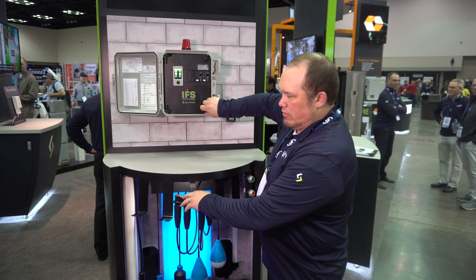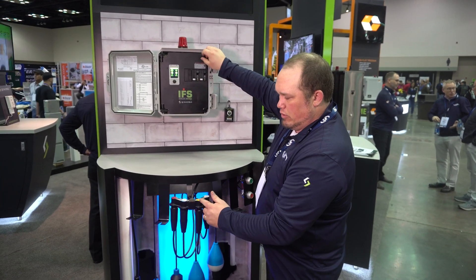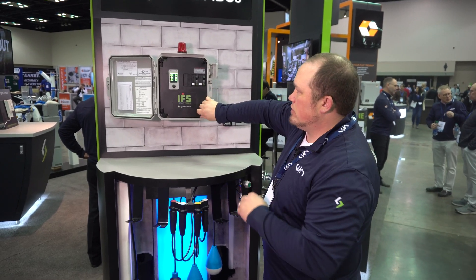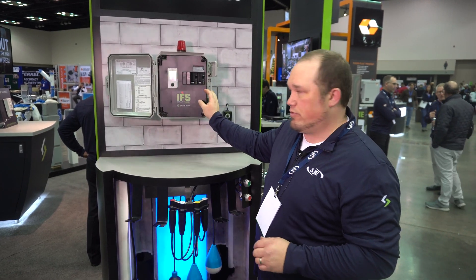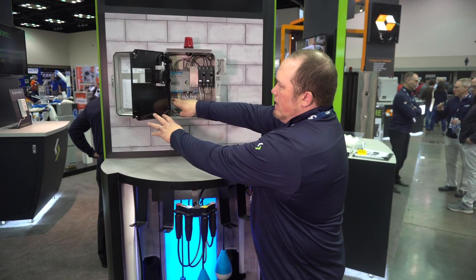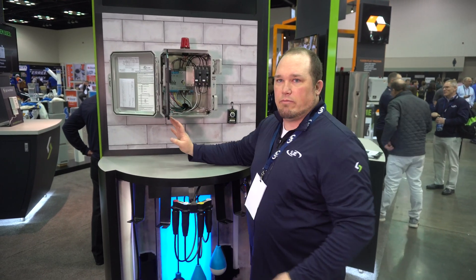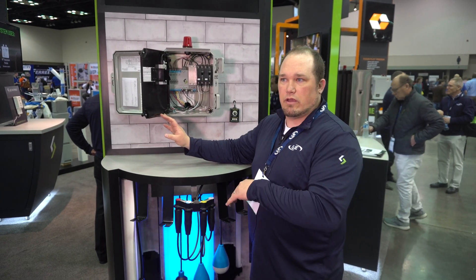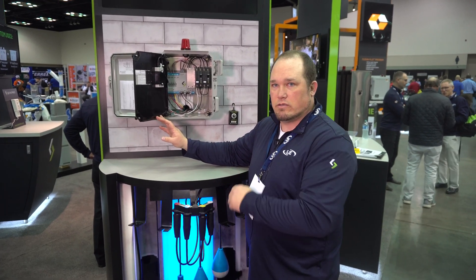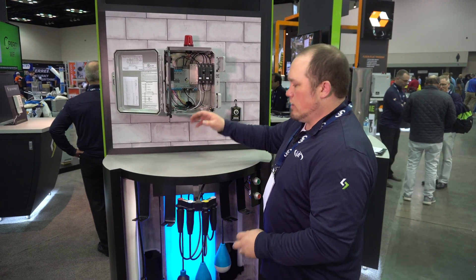It's color-coded, so on the top of this manifold you'll see a red, blue, yellow, and white cap. When we go up to our control panel here, as you pull that wire through, you'll see the wires are color-coded red, blue, yellow, and white. So you don't have to label your floats or the conductors coming through to know which floats go to which terminals — it's all color-coded for you.